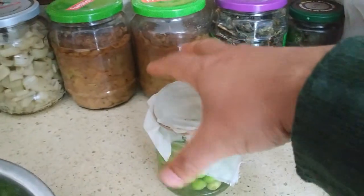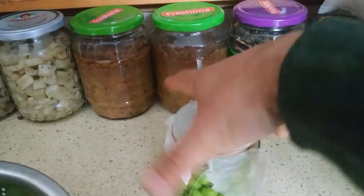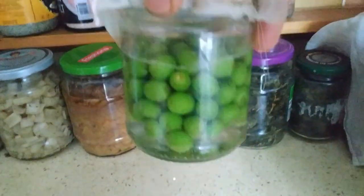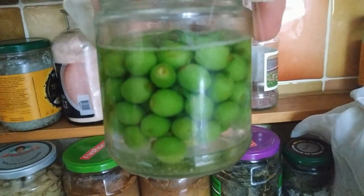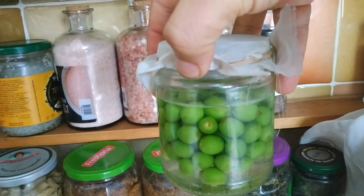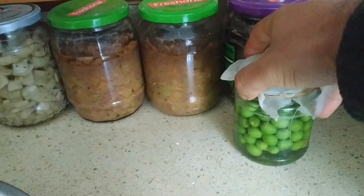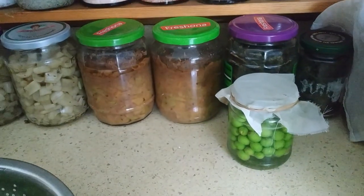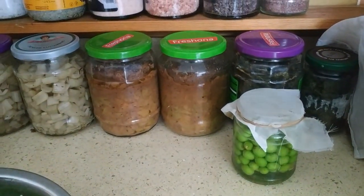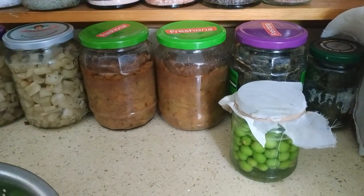I've done this a couple of days ago — it's just adding some water with some salt and a brine, and leaving them to ferment away. I tried this last year, and many people who tried them said it tastes a lot like olives, which is quite interesting. So it's a nice, cheap kind of UK olive.